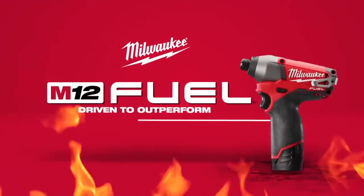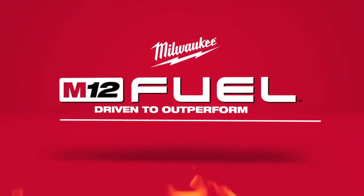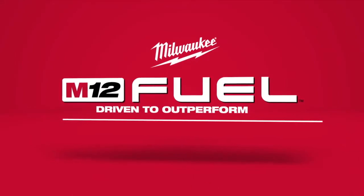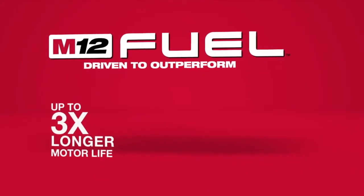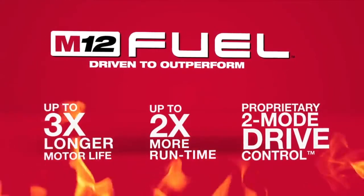Introducing a new breed of cordless tools, the M12 Fueled quarter-inch Hex Impact Driver from Milwaukee. Milwaukee has combined the industry's most advanced technologies, providing up to three times longer motor life, two times more run time, and a proprietary two-mode drive control.